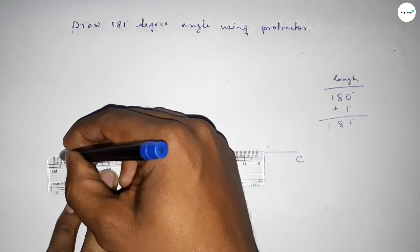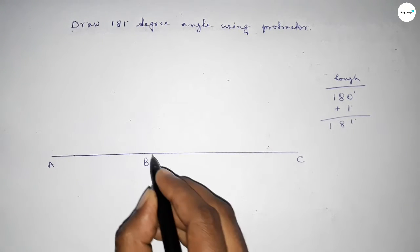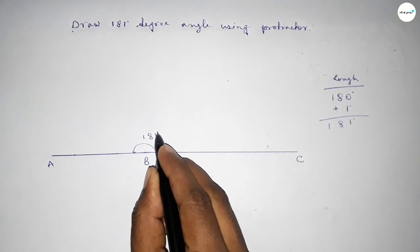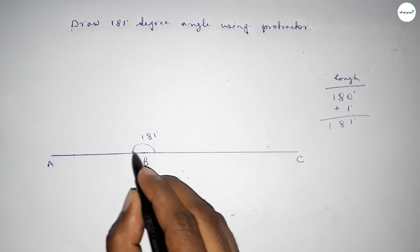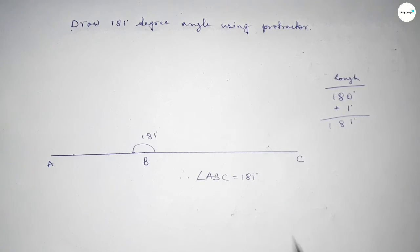So joining this line to get the 181-degree angle and taking point A here. So angle ABC is 181 degrees. Therefore, angle ABC equals 181 degrees. That's all, thanks.